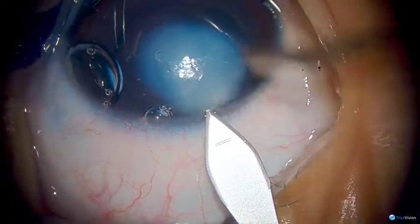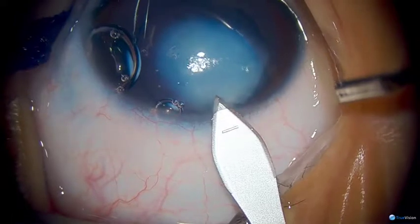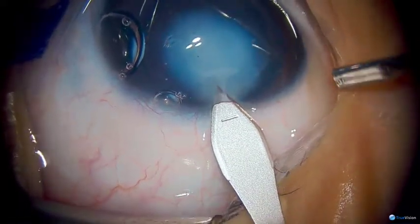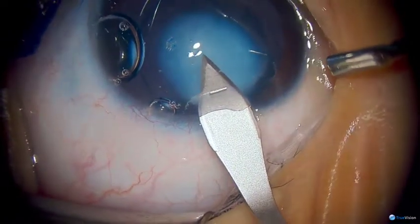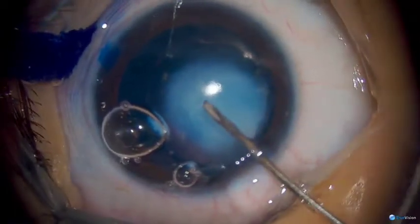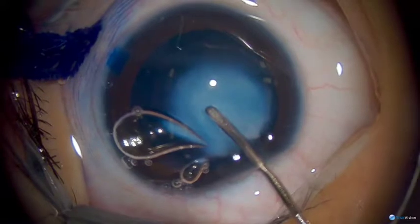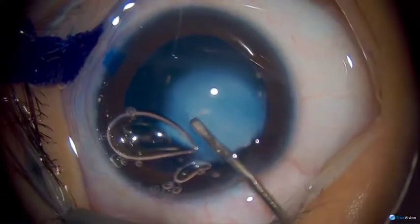We'll be making our main incision superiorly through clear cornea, just anterior to the termination of the limbal vessels. This is a mostly uniplanar, somewhat biplanar incision, using a bent-tip needle cystitome to initiate our anterior capsulotomy, which we will complete with Utrata forceps.